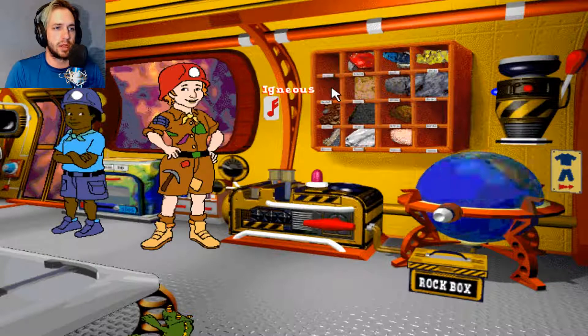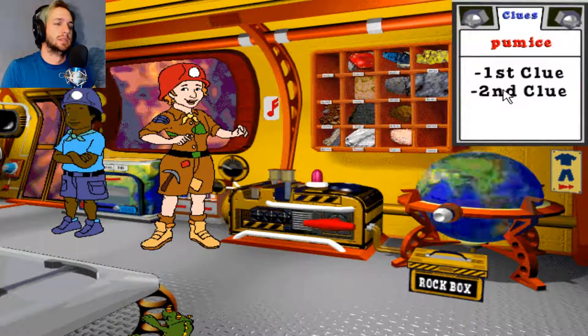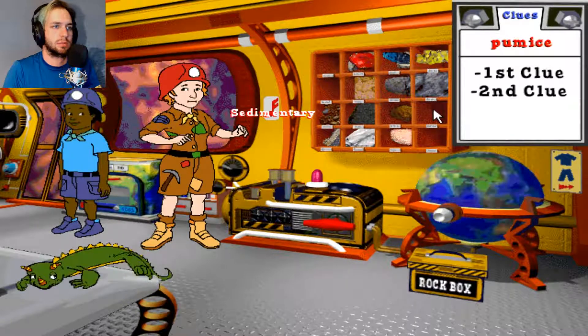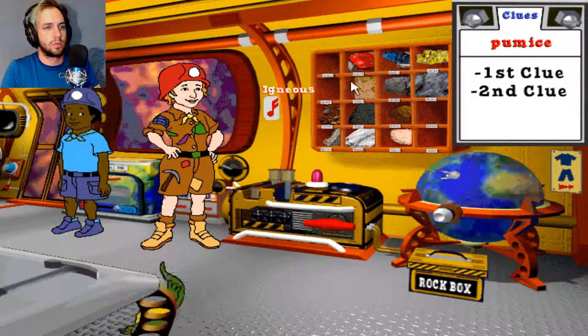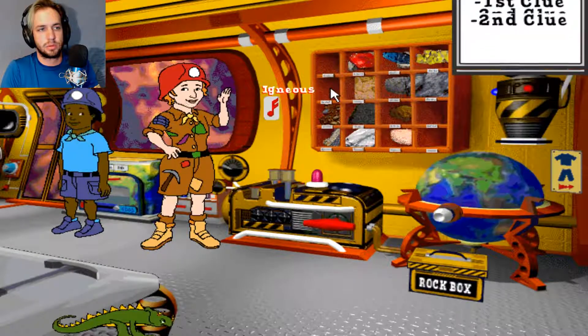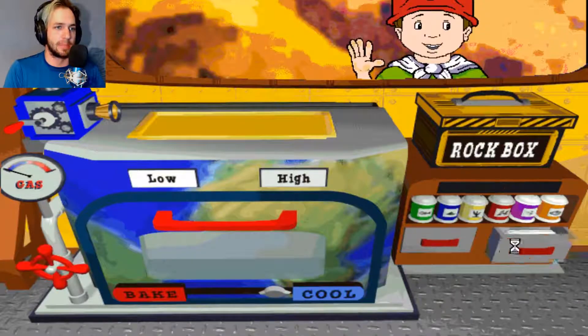So what do we need again? What was our igneous food? Need a hint on how to find Arnold's missing pumice? Try making it. Ralphie's Earth Kitchen is just the place. Did we get a third clue? Let's go find out how to make some pumice.